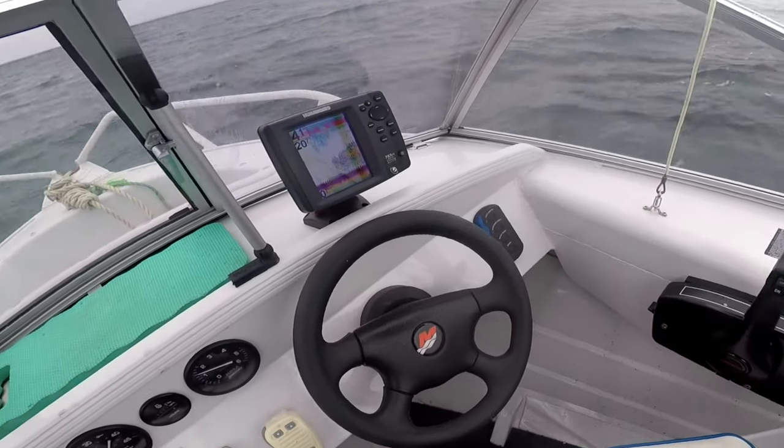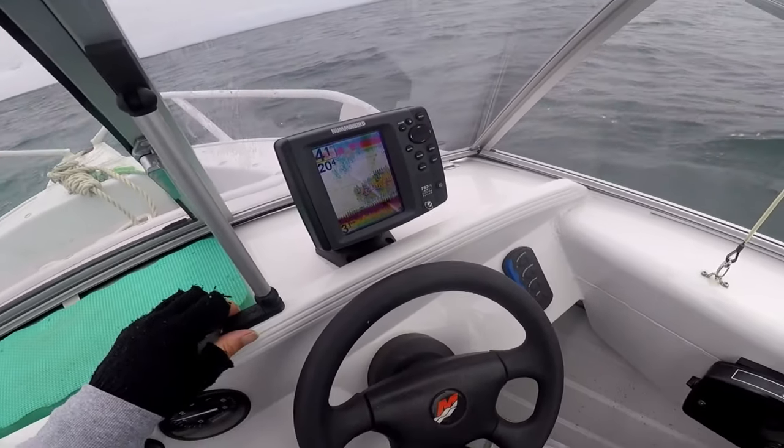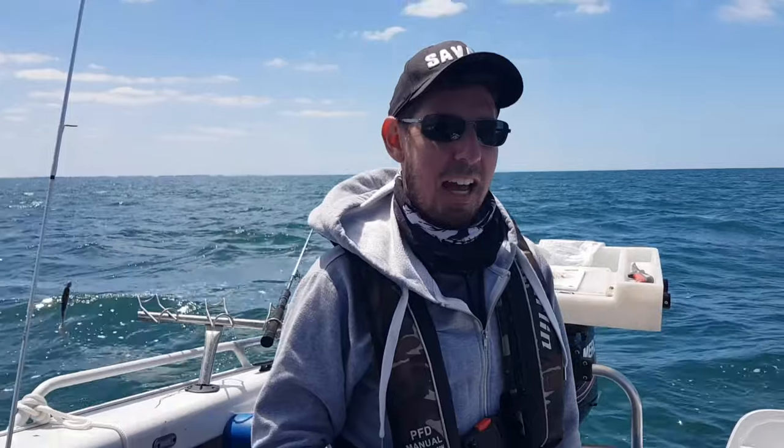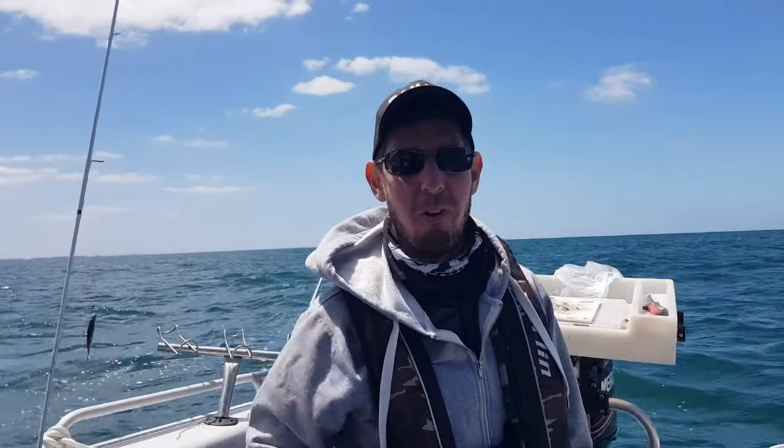So for starters, we're fishing primarily in sort of four to five metre depth water and we're really looking for weedy areas. You can either have a look at the sounder — I reckon there's heaps of stuff down there, look at this — or what we like to do is just get the sunglasses on and have a look around and find areas that are darker in colour, which signifies that it's a really weedy area.